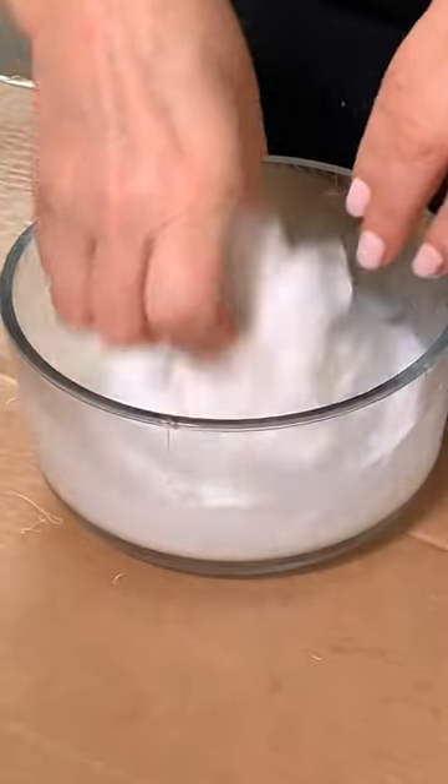Mix it up. Let's soak our cheesecloth and wring it out. Drape it over the balloon.